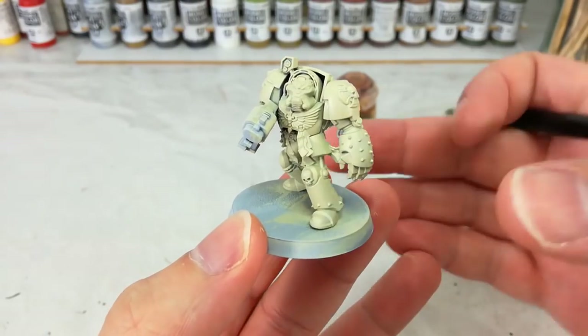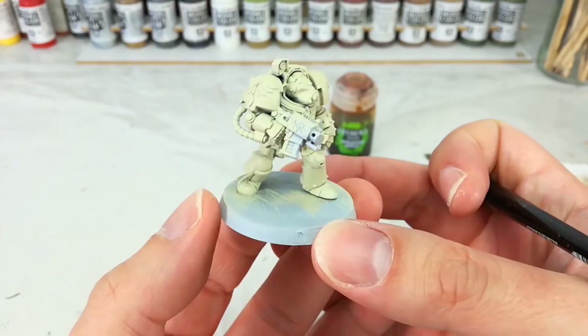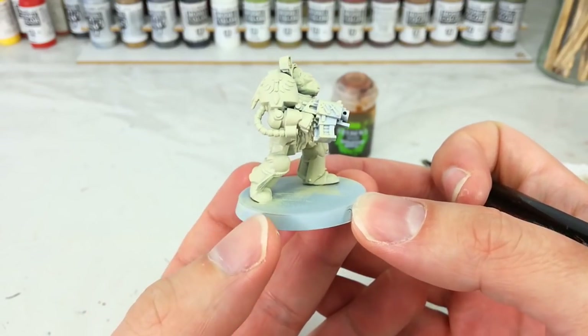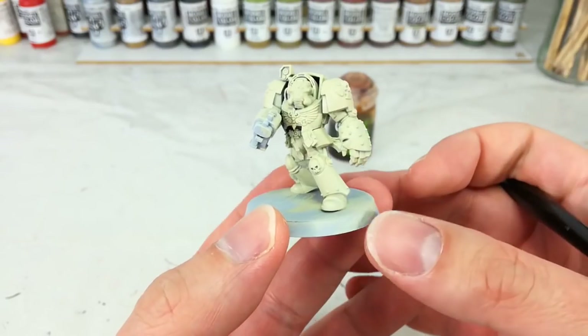You might find — and I will probably do this myself — you'll want to go over for a second thin coat of this, because you'll see that there are just a few areas where it doesn't cover perfectly. After my second coat of Screaming Skull, this is what we've got. It looks a little bit darker in reality, but it is quite bright — you're going to be hard pressed to find a color that is brighter than this.